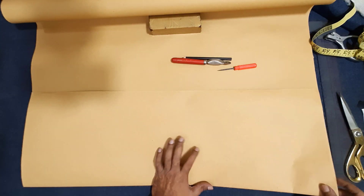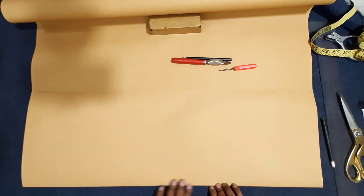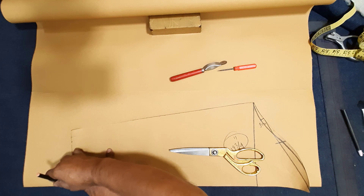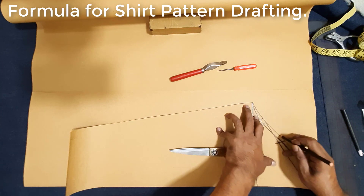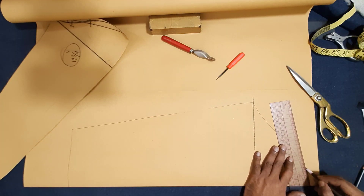I have made the slip final cutting pattern. I make paper, fold 2 times, center slip center line, slip block pattern drawing. Curve slip final cutting pattern — before I make slip block, bicep line here I added 1 cm.